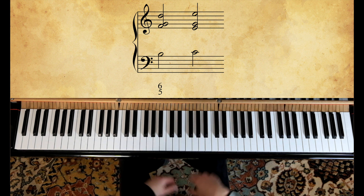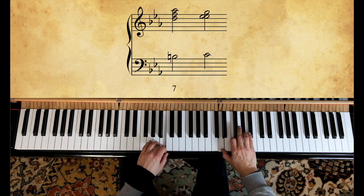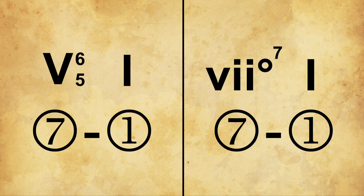And of course as diminished 7th chords. So it doesn't really make much of a difference whether the chord is a dominant 7th or a diminished 7th chord — they both serve the same fundamental function.